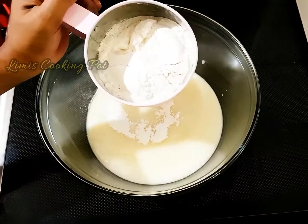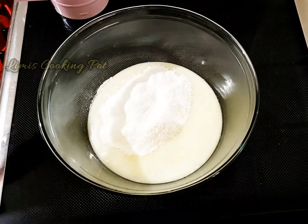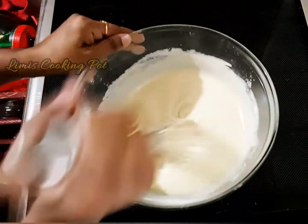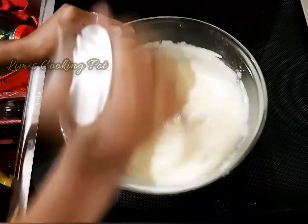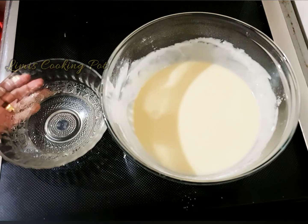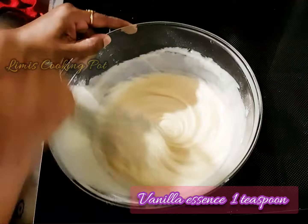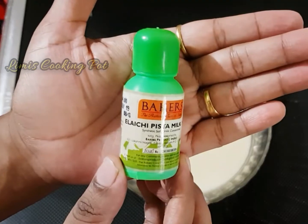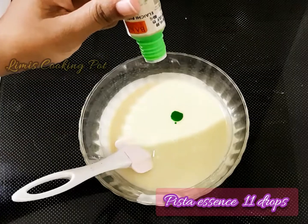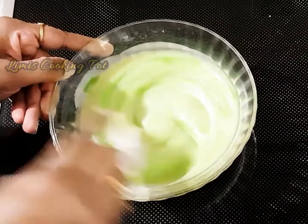We will blend all the ingredients together. Now mix this — half batter, half batter. Add 1 teaspoon of vanilla essence, 2 tablespoons, 1 teaspoon of milk, mix. Add 10 tablespoons of green color — I have used it for our flavor.